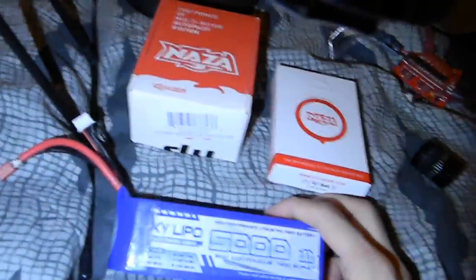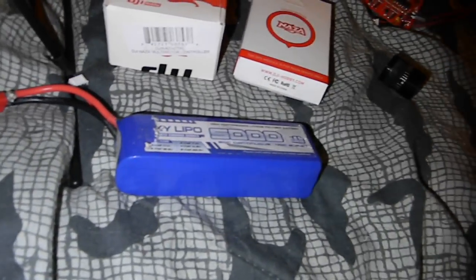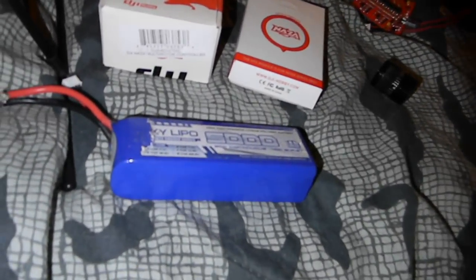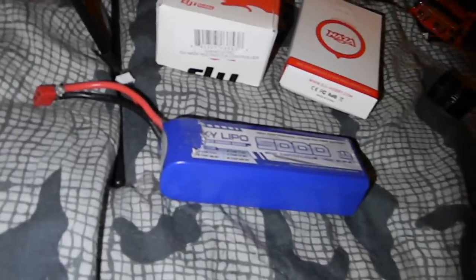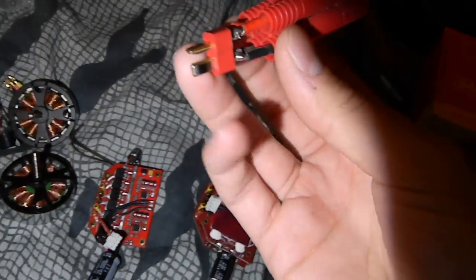The battery I use is a 5,000 milliamp 20C Sky LiPo. That works pretty well — I get about 16 minutes of hovering with no camera, and probably a few minutes less with it. The battery sits right up in here and plugs in fine. My connector is a bit weird right now — I'm going to switch it over to Deans because the current ones are really long and bulky.